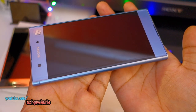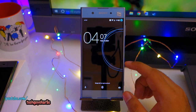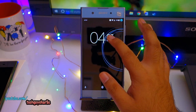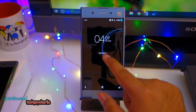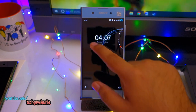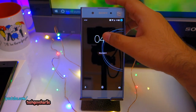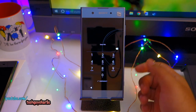Let's dive into the software. This is the lock screen — typical Android, but Sony has customized the clock. You can see this is the Sony clock. You can change it between Sony clock, analog clock, and digital clock. I like the Sony clock. You can unlock the phone by swiping up.